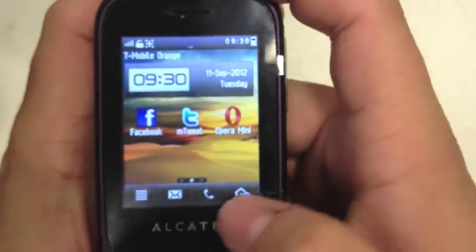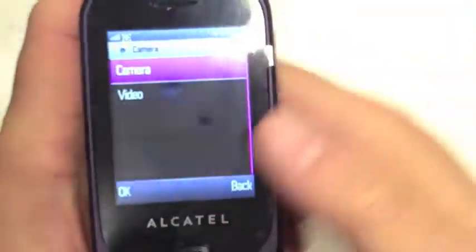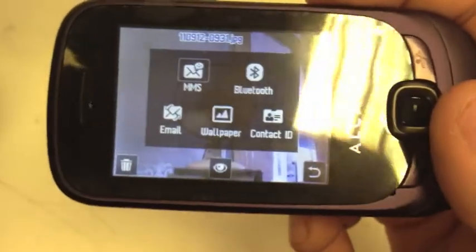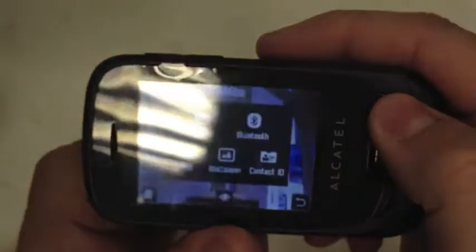Going through the menu, you've got a video player and a 2-megapixel camera, which is not too bad — it does the job. I'll just take a picture to show you. There you go — it's not the greatest picture in the world, but for what it is it's pretty good. Straight from taking a picture you can send it via Bluetooth, MMS, or email, set it as a wallpaper, or set it straight as a caller ID, which is a nice little feature.